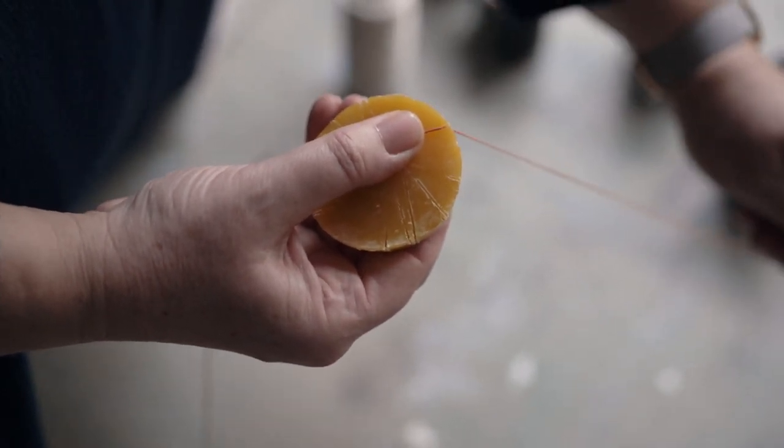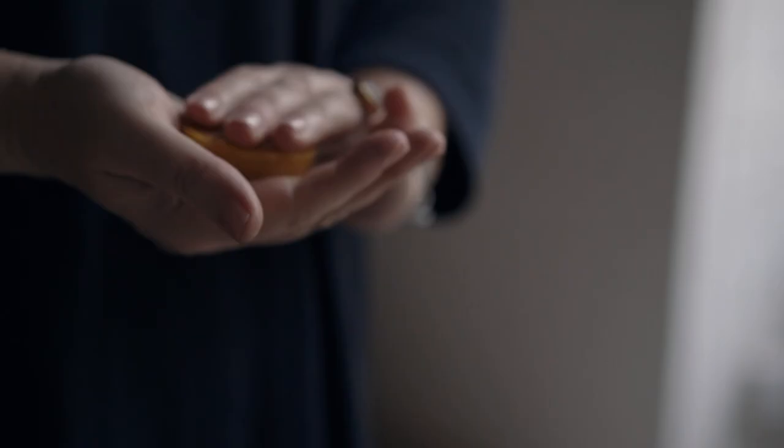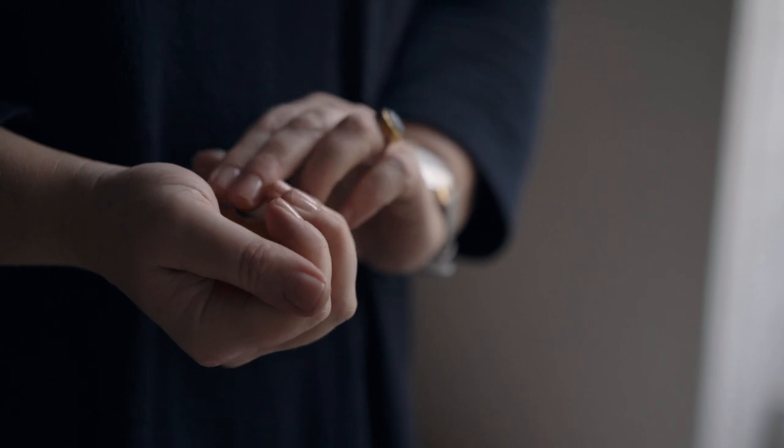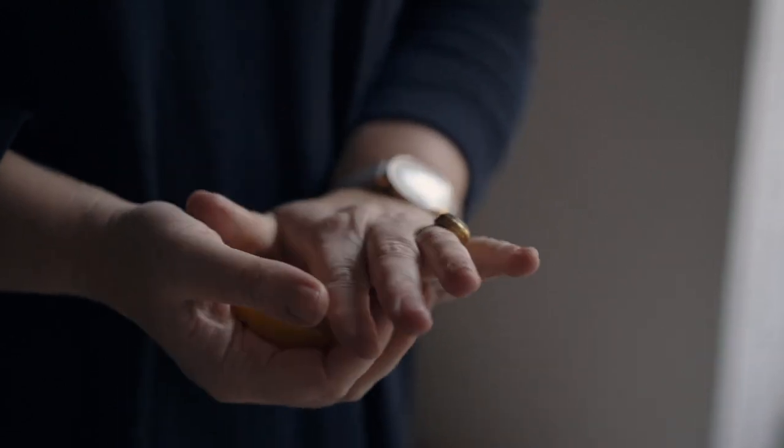If your lump of beeswax has so many lines cutting across it that it's in danger of disintegrating, warm it up in your hands until soft enough to reform into a smooth block. A few seconds in the microwave will do the same job — just don't overdo it.